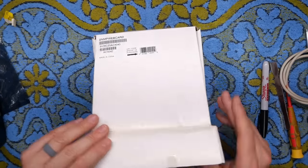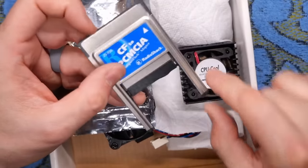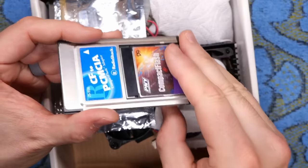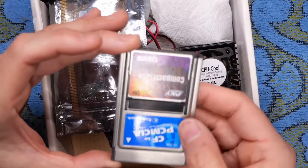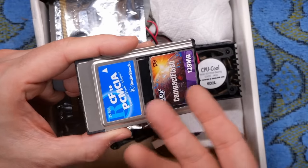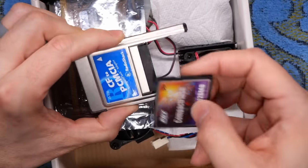Let's go quickly through the rest of this stuff. We have a compact flash to PCMCIA adapter — these are great because you just take a CF card, this is a 128 meg one, and it slots in. This is no thicker than a normal PCMCIA card, and now you can plug this into a normal older PC laptop. What you get is disk expansion because these are essentially IDE hard drives, and plugged in, this makes it look like an IDE hard drive to Windows.